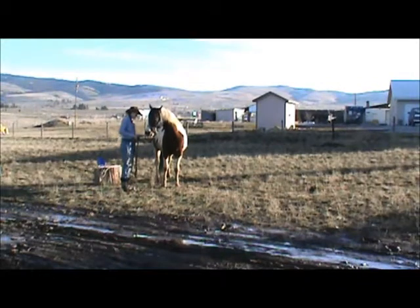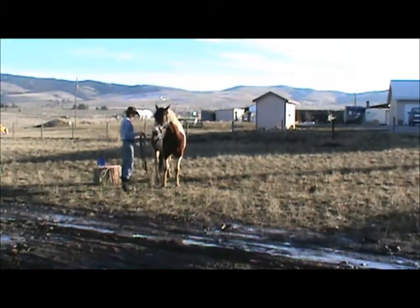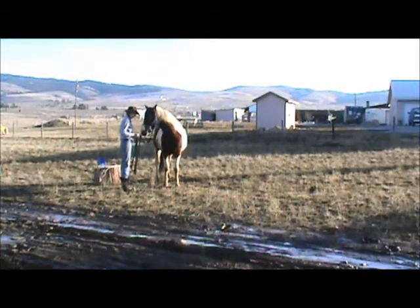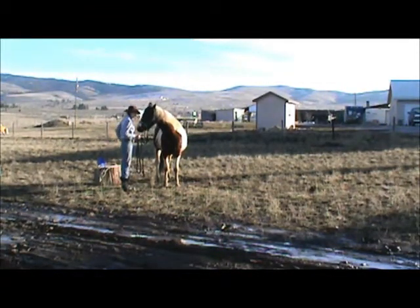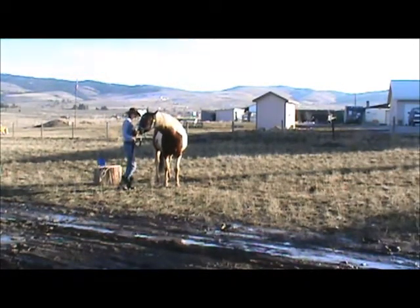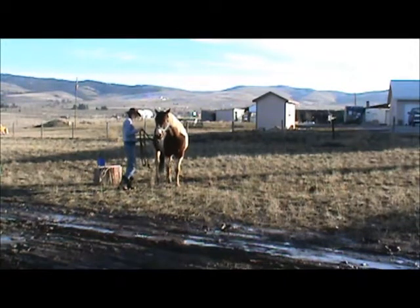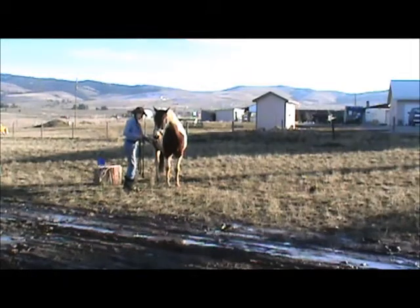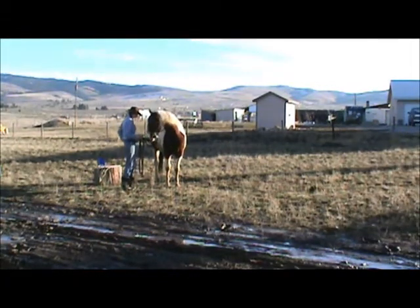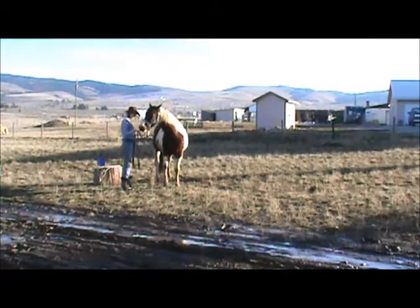To start with, you can kind of tap them all over on that leg. If you saw with that last one, he didn't pick it all the way up, but he did kind of start to take the weight off of it. So you reward him for any little try, because if you ask for too much, they're not going to know what you want and they're just going to get frustrated — and you're going to get frustrated. So any little tiny thing with that foot, just give him a treat for it, until it gets real consistent.